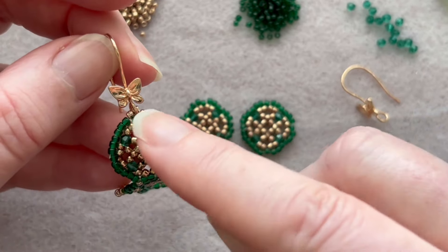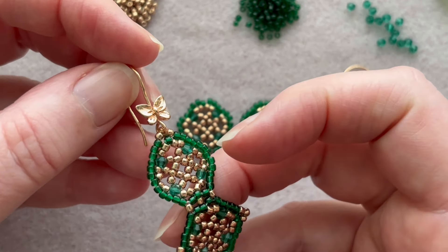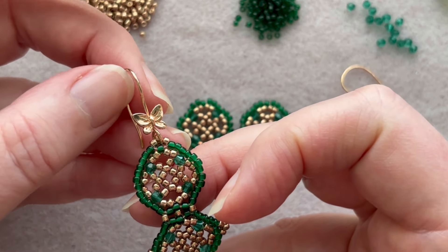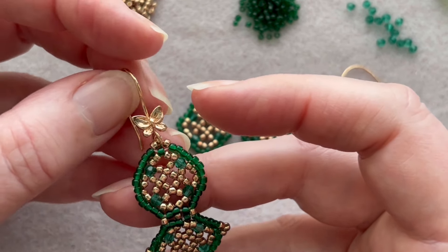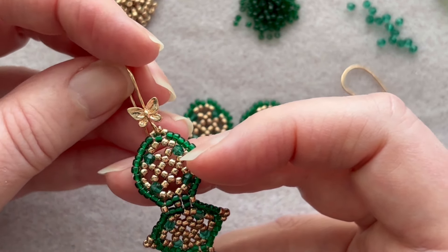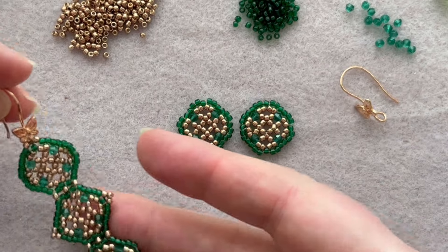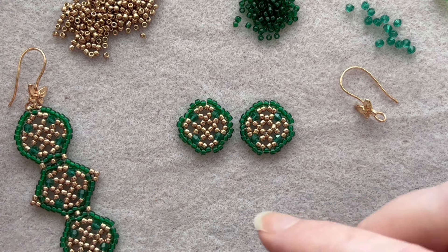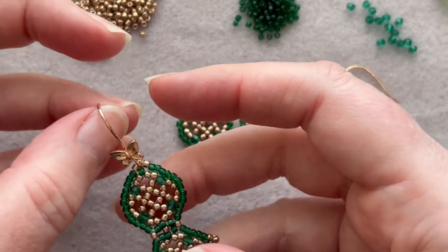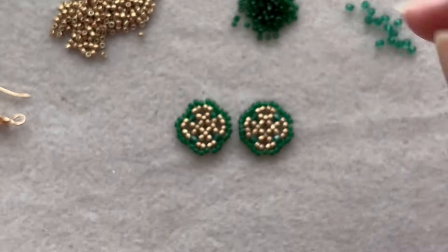This little butterfly charm I had in my stash for years. I checked online and you can get them at BB Craft and on Etsy, so they seem to be readily available. I think it's a very cute addition to the earring — it matches my beads really well, possibly a rose gold finish.